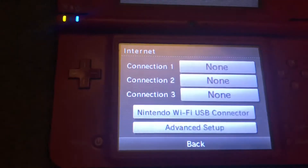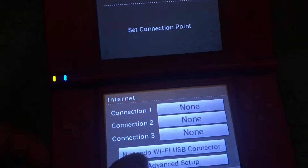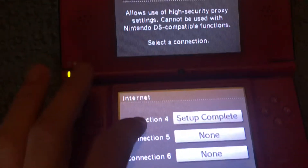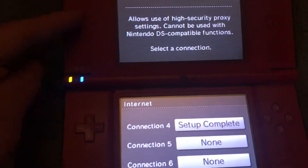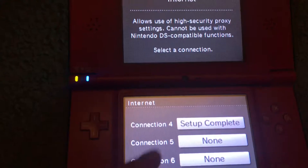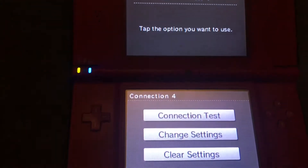Let's go to connection settings. I erased all my other connections — you don't have to. I used connection 4 because I had hotspots for my first three, and then I just cleared the hotspots.